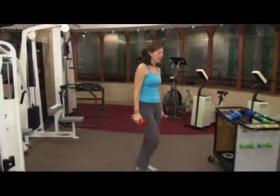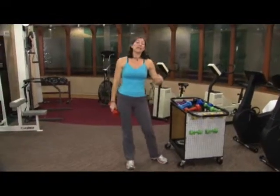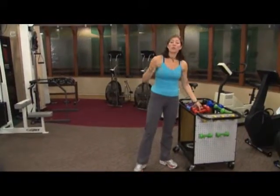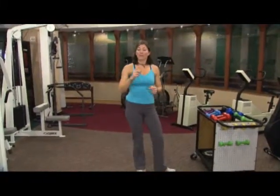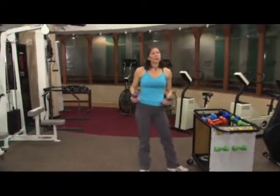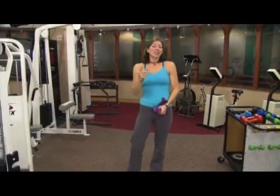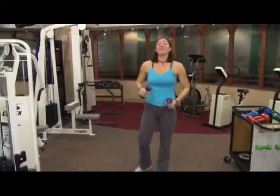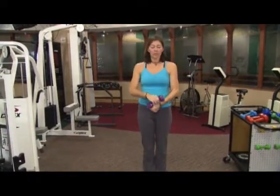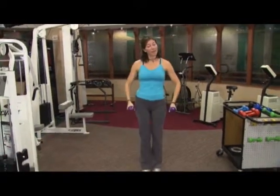Now what I've done — we did one set for the chest, we did one set for the back. Now we're going to move on and do shoulder work. You could do up to three sets for the chest and for the back, but for today's workout we're doing one. For the shoulders, shoulders are actually a pretty small muscle. We have the front, middle, and back. So that's why I've grabbed my light weights. The first exercise we're going to do is an exercise for the front part of your shoulder.